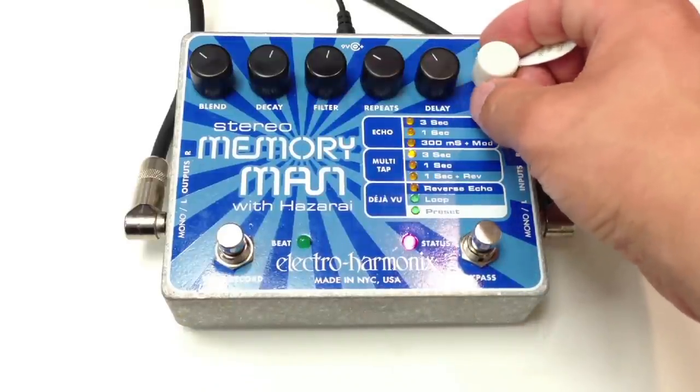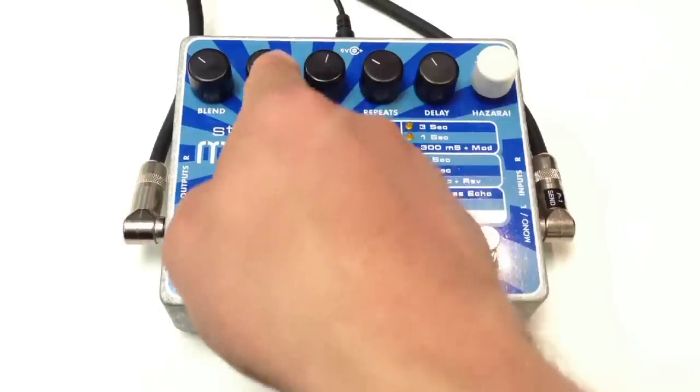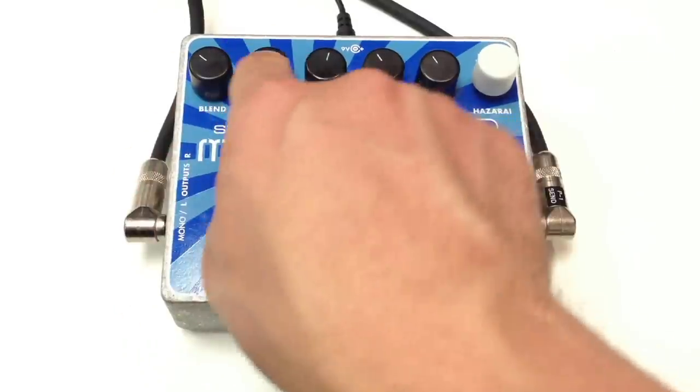Let's go over to the Multi-Tap, and then over to the 90-1st.